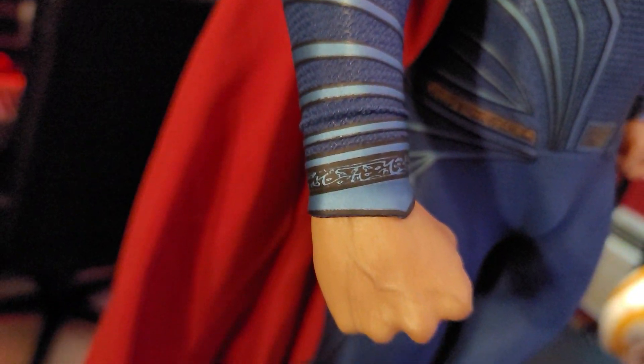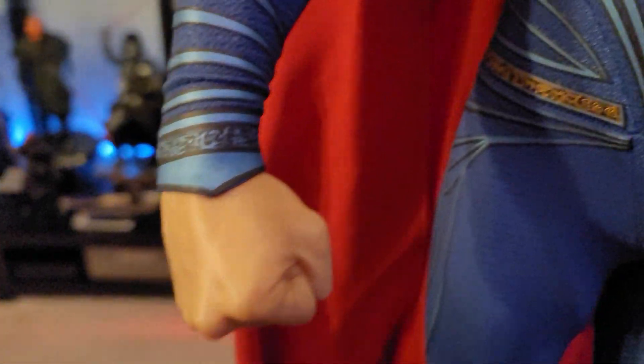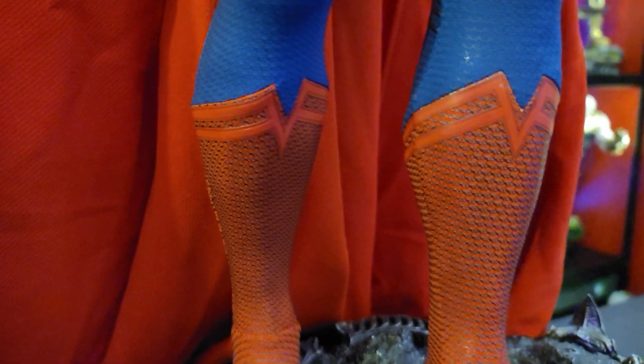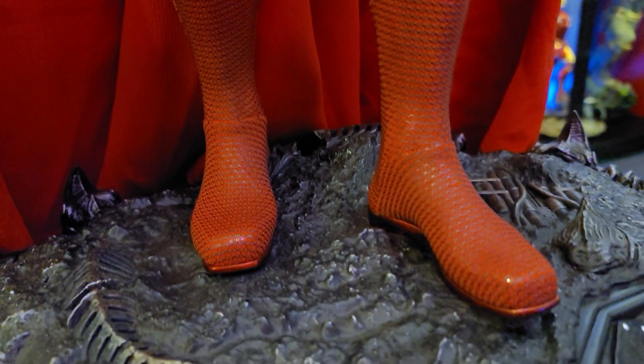The fact that it is fabric will turn some people off — not everybody likes it, it can get snagged — but I do think it will hold up very well over time. Look at the veins on the hands; Prime 1 does such a good job with that. Companies in general are getting really good at skin tones, textures, and capturing that blue tone in the actual veins. Even though this is fabric over polystone, you can really see the polystone shining through — literally shiny — and you can see the texturing and muscle definition popping throughout the statue, all the way down into the boots.